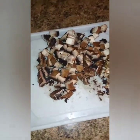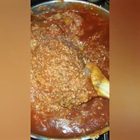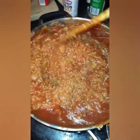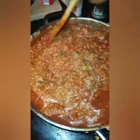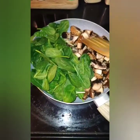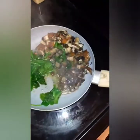I cut up some portobello mushrooms and I had some spinach that I needed to use, but I sautéed that on the side because everybody might not want mushrooms and spinach in their spaghetti. So I did that on the side — this was the final product with the marinara. And this is how spinach does — it takes a minute to cook down, so you just put a top on it and it'll wilt down like so.